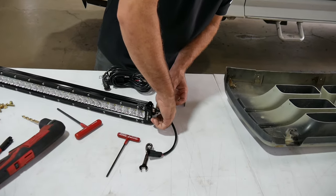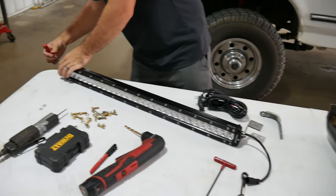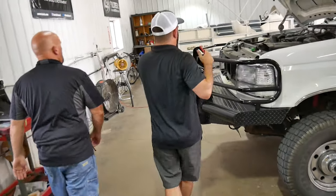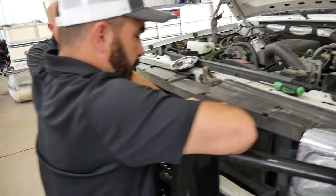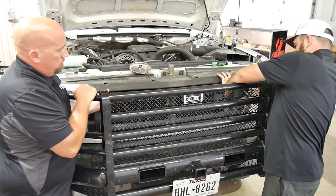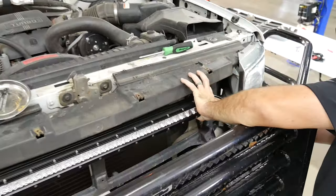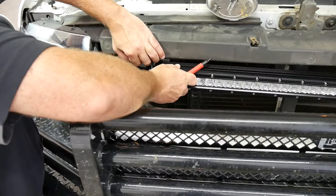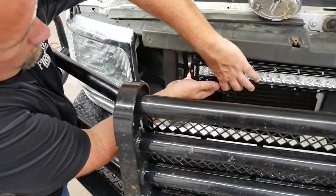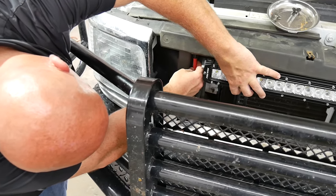This is the part where it's great to have two people handy — you and a buddy, your wife, your child — one to hold it and one to mark it. You can measure it 80 times to line it up perfectly, but I'm not much of a perfectionist. Just center it up roughly and mark the holes. It makes it a little harder on my truck with the ranch hand on it, but there's the hole marked.